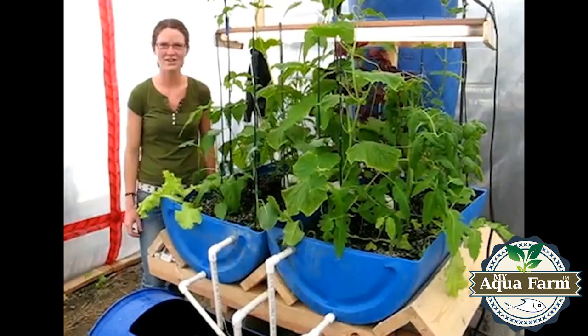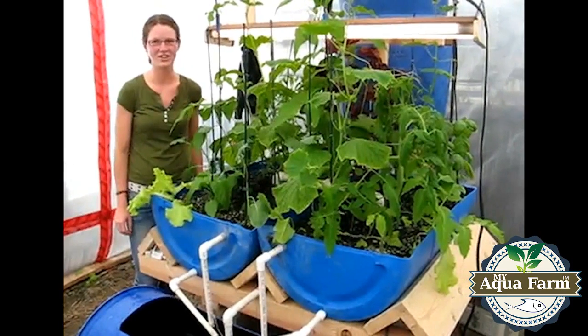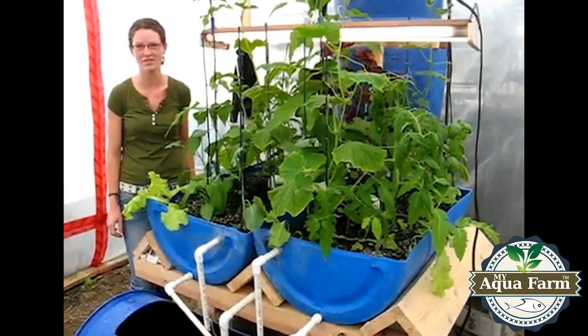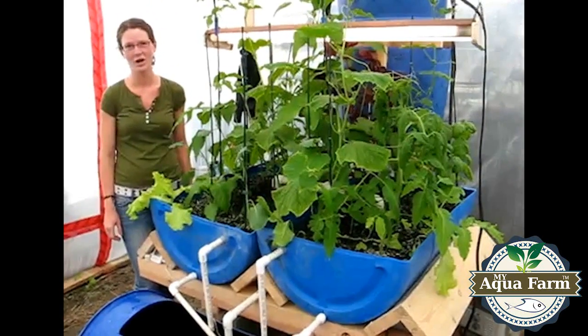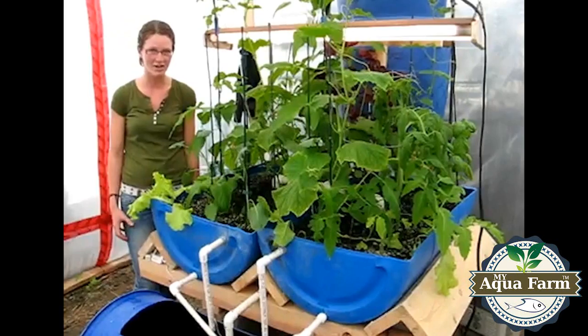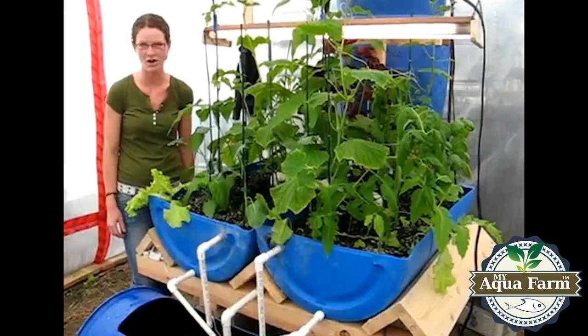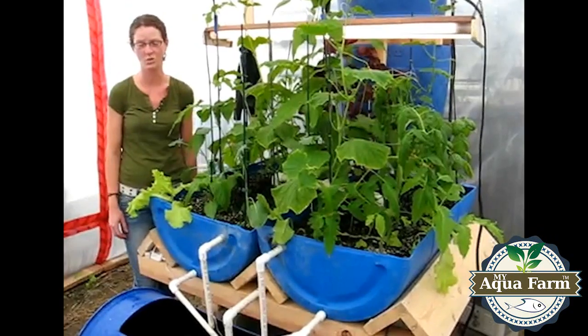Hi, this is the aquaponics system that I built here at Miles Boone University College. This particular system is called Berylponics and it was designed by Travis Huey from the United States. Aquaponics is a very sustainable method of growing edible fish with vegetables because it reuses the same water, so there's no need for a continuous water supply.